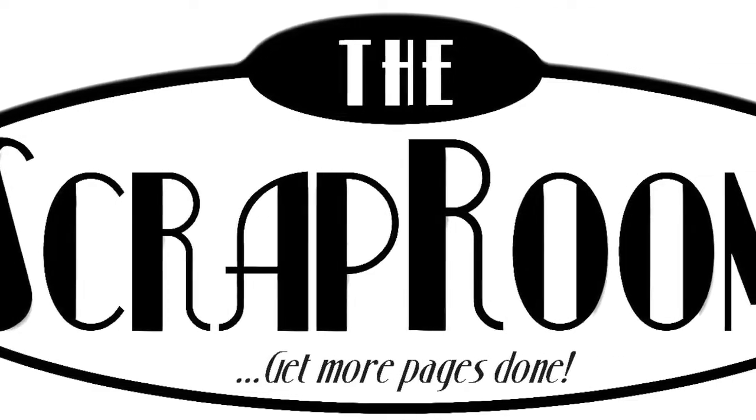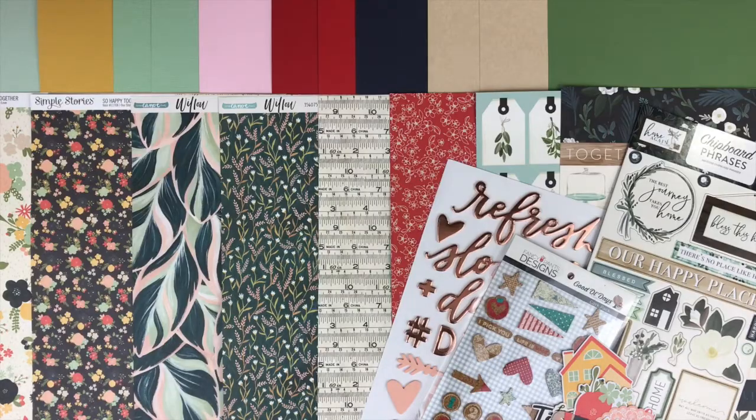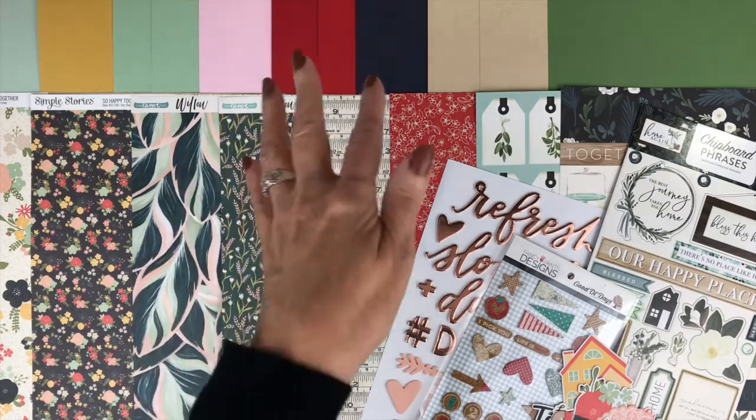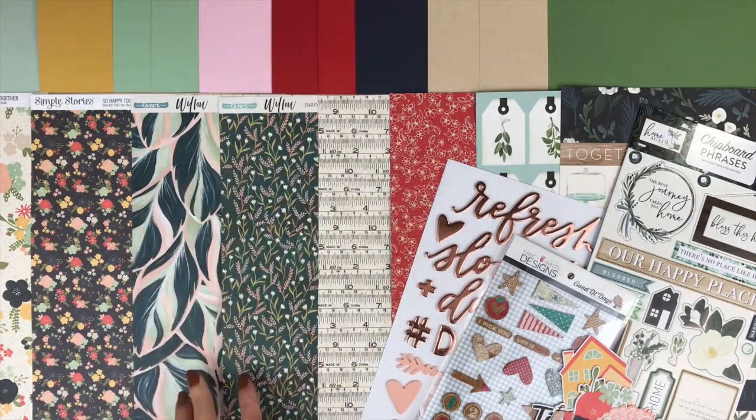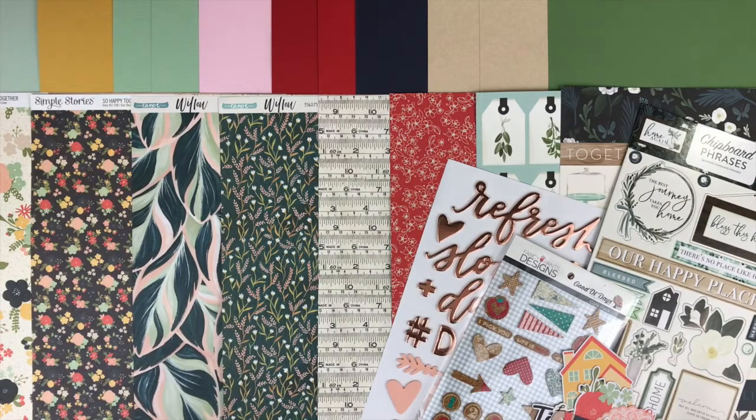Hello and welcome to The Scrap Room. I'm Tina Gill here to show you the November 2019 add-on kits. There are three add-ons available to go with your Flavors of the Month kit: the cardstock add-on, patterned paper add-on, and embellishment add-on. You can add one, two, or all three to your kits. This is a perfect way to make your kit go even further and have more product to play with each month. So let's take a closer look at each one of these.